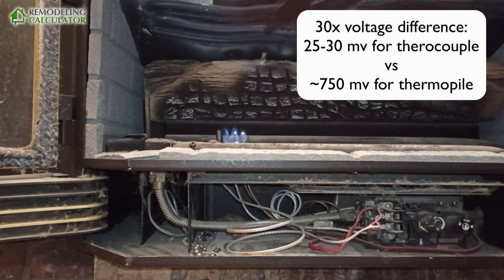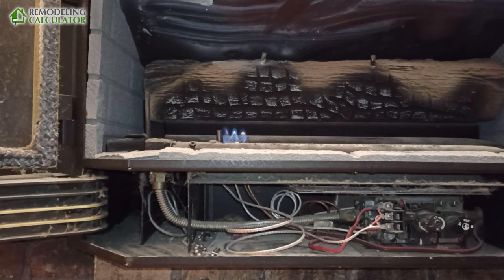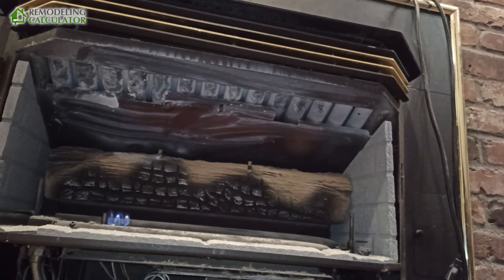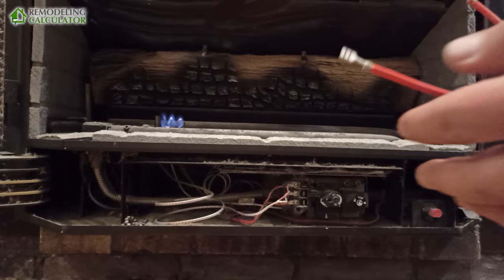I opened it up and removed all the fake logs. I think it's a good idea to bring the thermal pile in a little bit. We can clearly see it's working because it keeps the pilot going. But if I try to turn this on, it may or may not work. My switch is over here on the wall, so the problem is likely in the switch or the high limit somewhere over there.